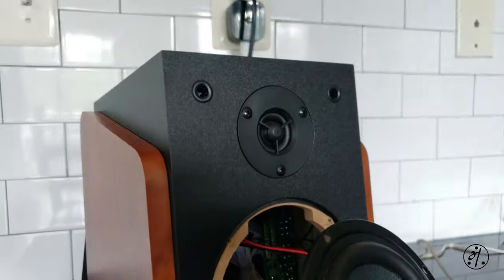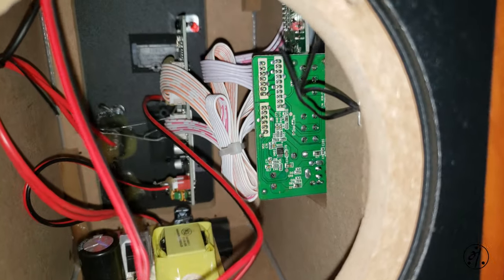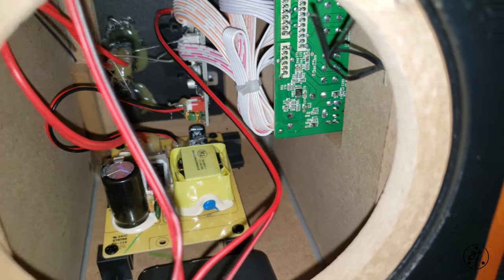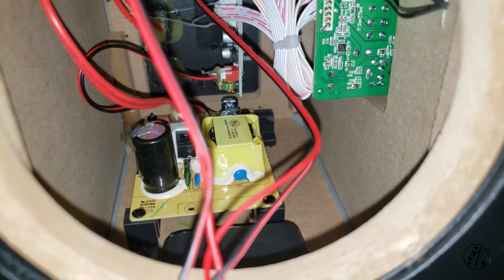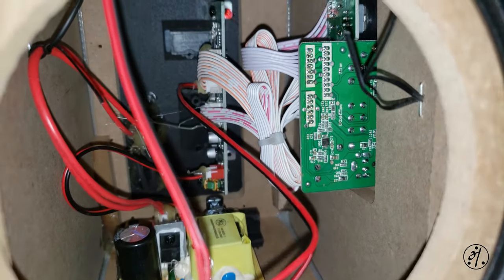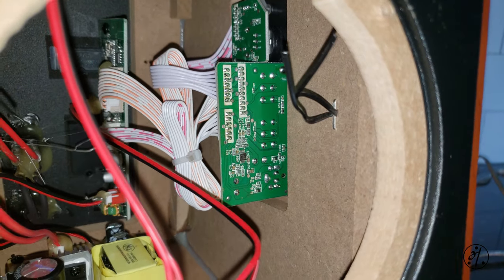Let's look at the tweeter as well. So that's your power supply. That's your control board plus crossover, if it has one.